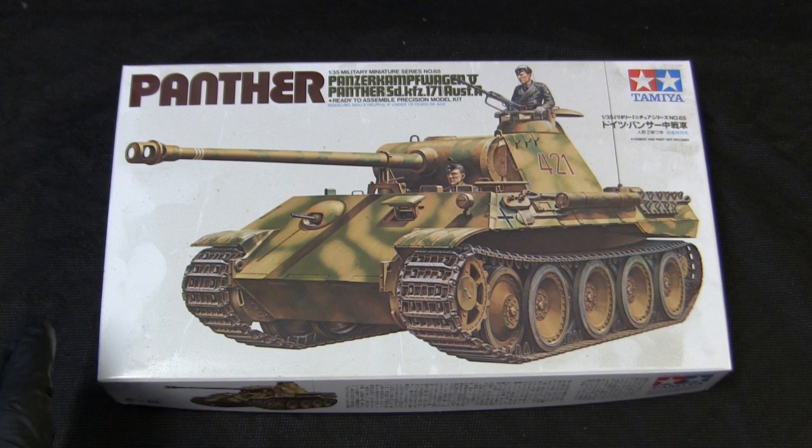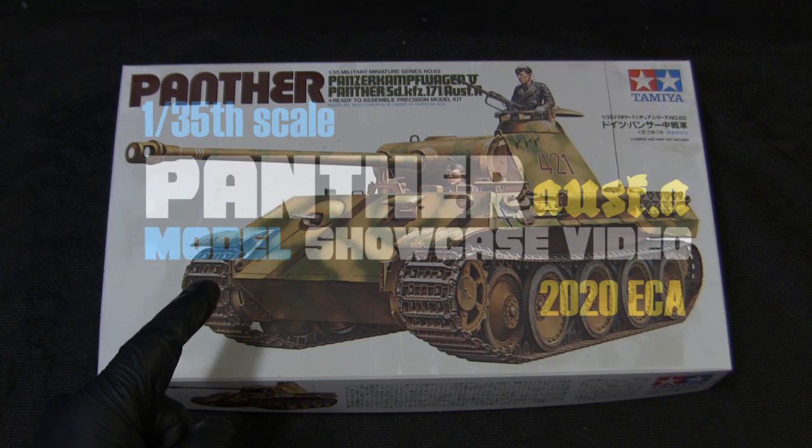Now, let's be honest for a minute. Chances are really likely if you're over the age of 25, this was probably one of your first model kits.